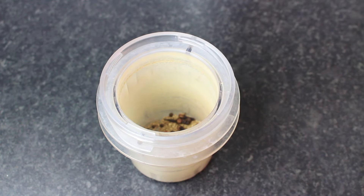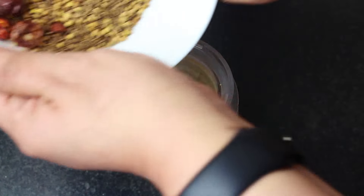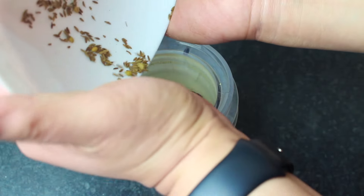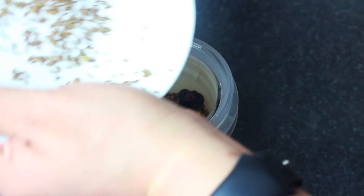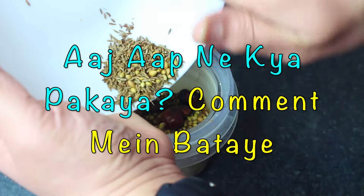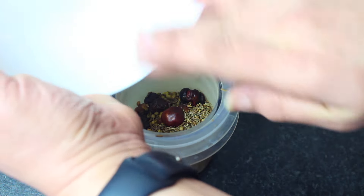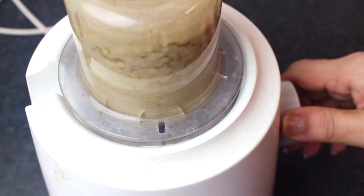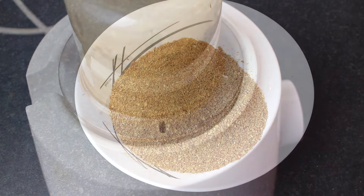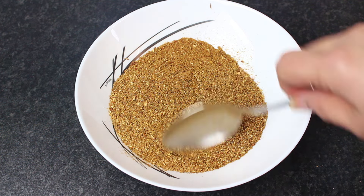We added these ingredients and dry roasted them as well. Then we grind them all together. When grinding, make sure that the spices are completely powdered — you can see the fine texture here.